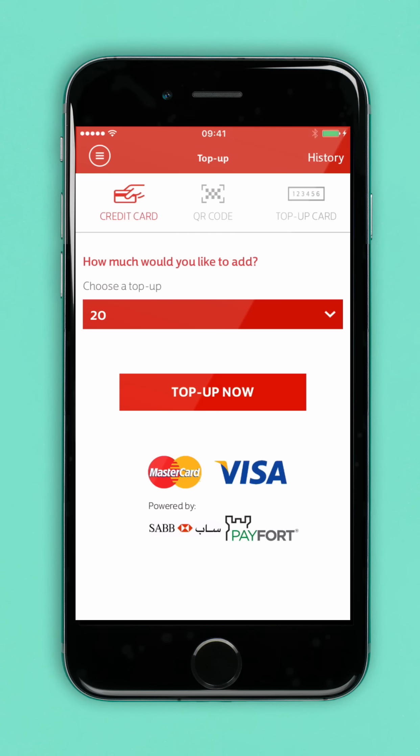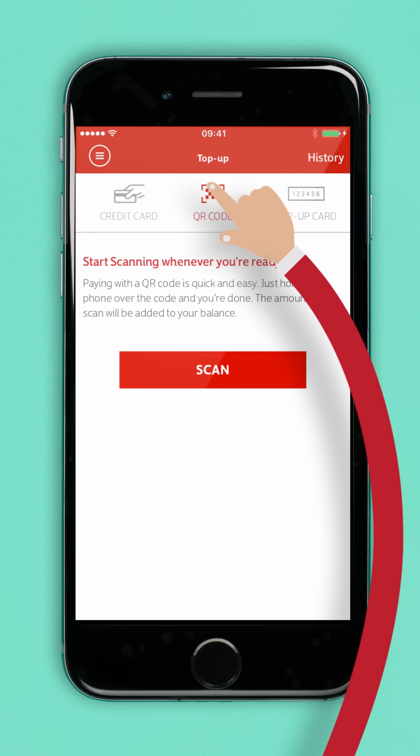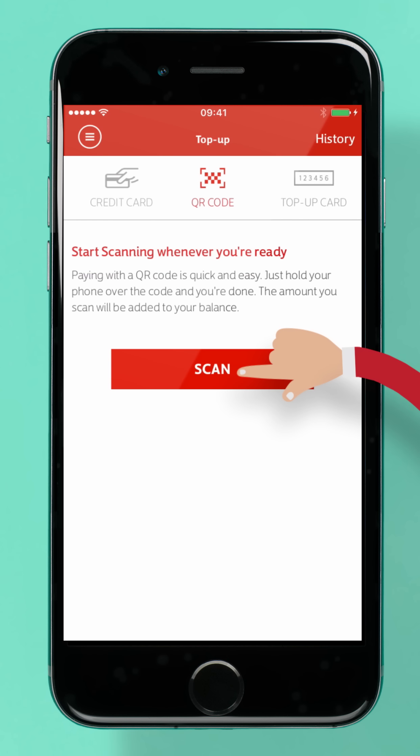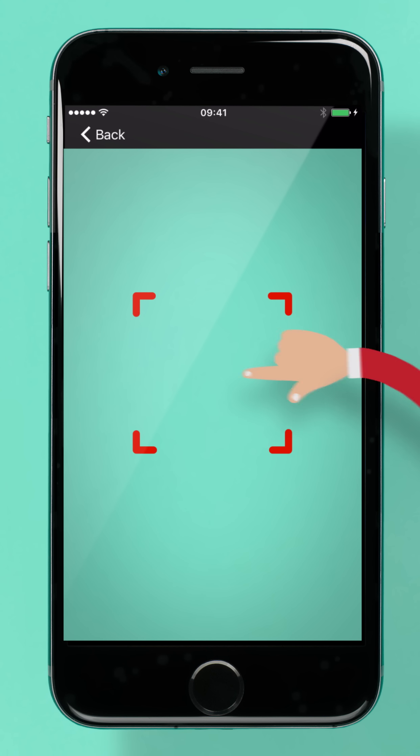Your credit card information will be automatically saved. In this case, let's choose QR code. Next, tap the scan button. You may be asked to allow the Virgin Mobile app to use your camera. If you are, tap Allow.